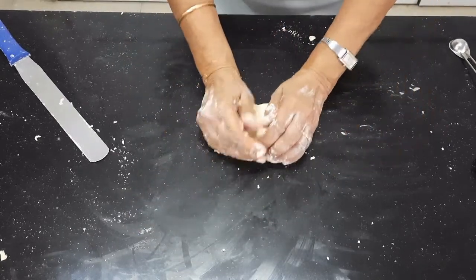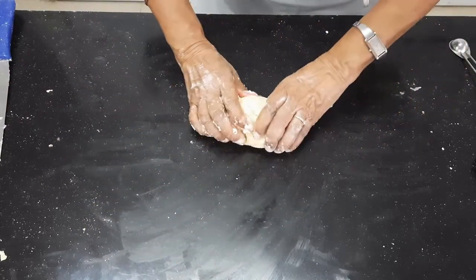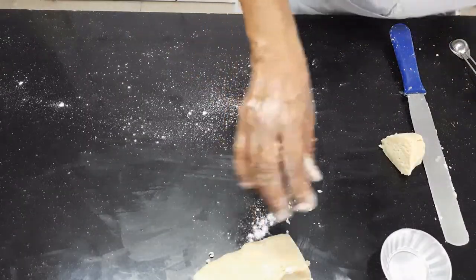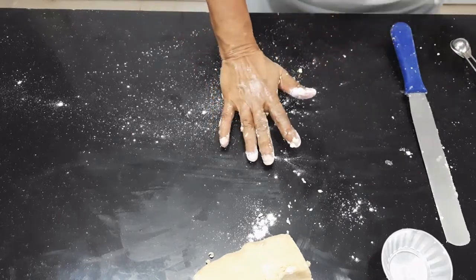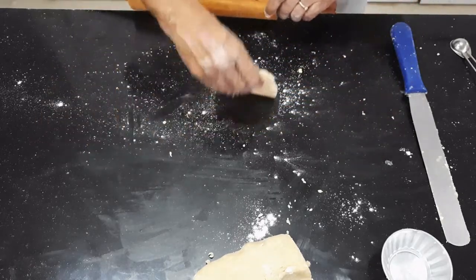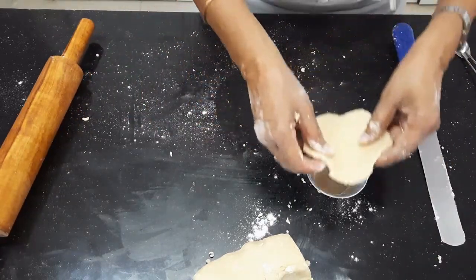Sometimes they say keep this in the fridge, but I prefer to line it right away and then maybe keep it in the fridge after you have lined it. Now I am going to line molds like these for the tarts. Use minimum dusting flour — the more dusting flour you use, the tougher the pastry, because this dusting flour has not been coated with the butter. The water will cause the gluten and gliadin to come together, making the pastry tough.